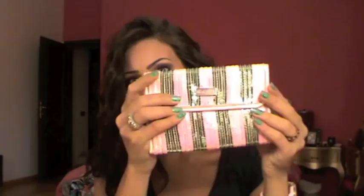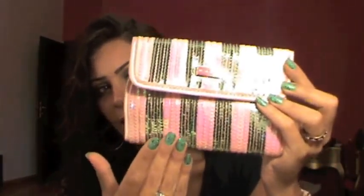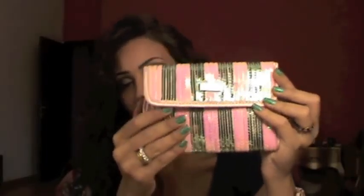Hi girls! Today's video is going to be a tutorial on Mally's palette, and this is called the Perfect Palette Total Face Kit. It comes in this pretty makeup bag with pink and olive sequins — it looks amazing. That's actually what caught my eye when I first saw it.